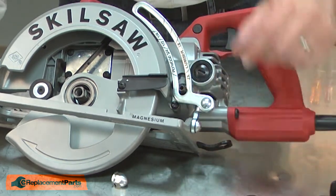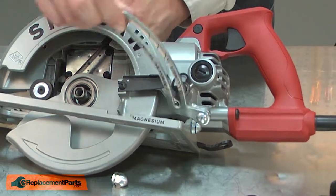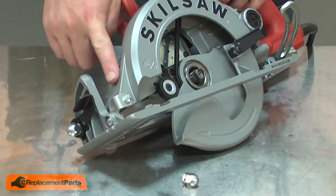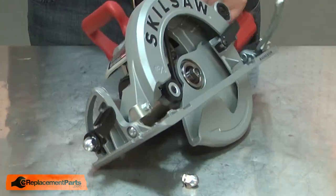I'll remove the washer and angle the quadrant out of the way. I'll also remove the inner washer. At the front of the saw, I'll remove the pivot bolt and nut.